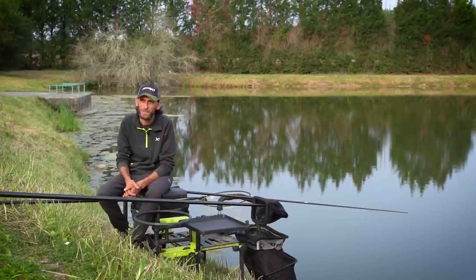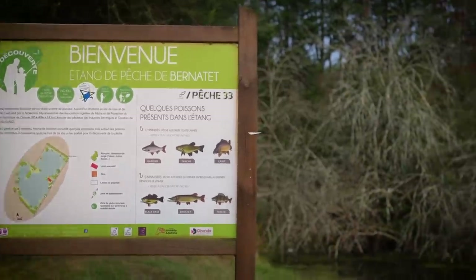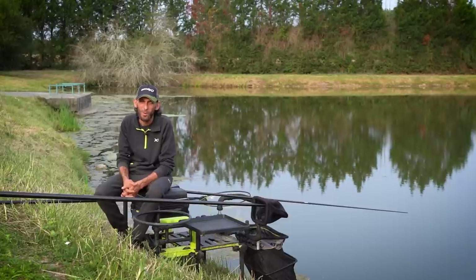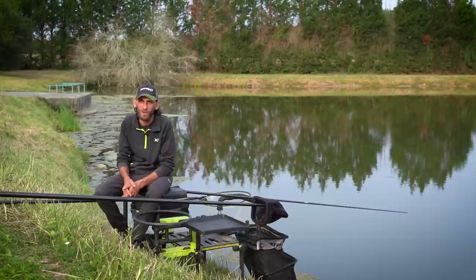Today the fishing will take place on a small public lake in the Bordeaux region — the plan de Bernaté, for those who know it. It's a small lake very well managed by the association. I've heard from other anglers that there was a big spawn last year, and since then the fish have acclimatized and grown a little. Apparently there are tench and small carp — small fry that have grown up, like we had in the last video at the park of Majolans.